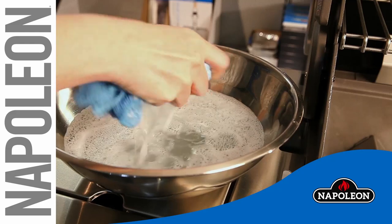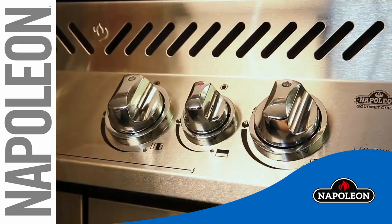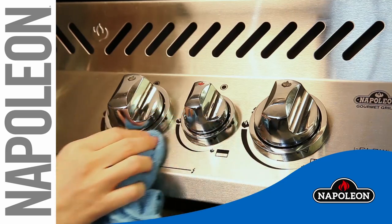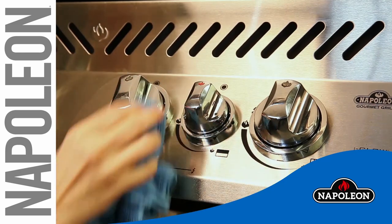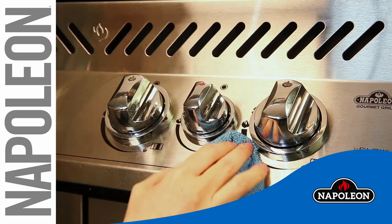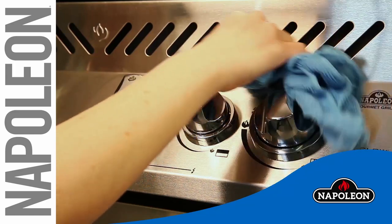To clean the control panel, only use warm soapy water and a soft cloth. Never apply abrasive cleaners on any stainless steel surfaces, especially the printed portion of the control panel. The control panel text is printed directly on the stainless steel and with proper maintenance will remain dark and legible.